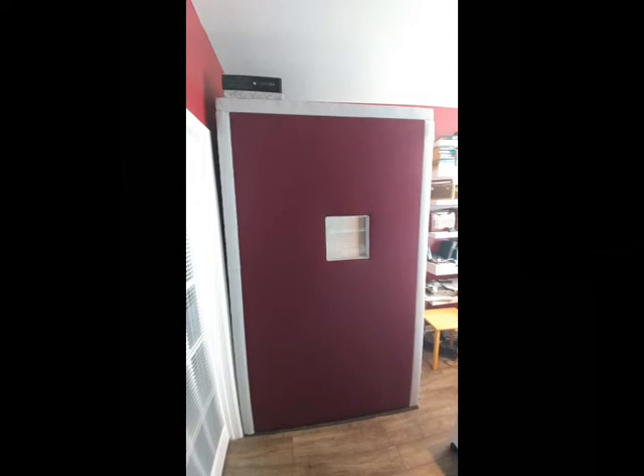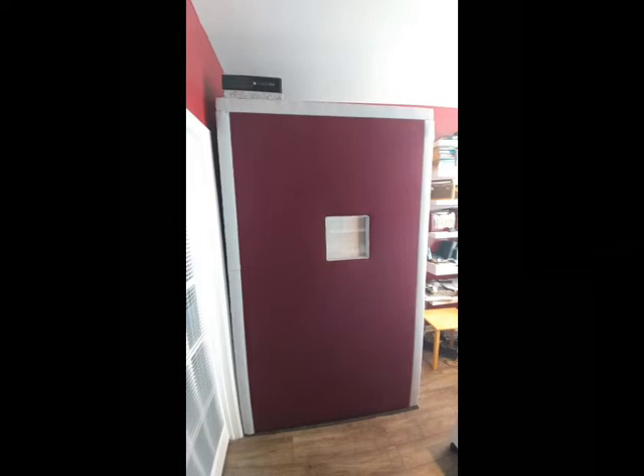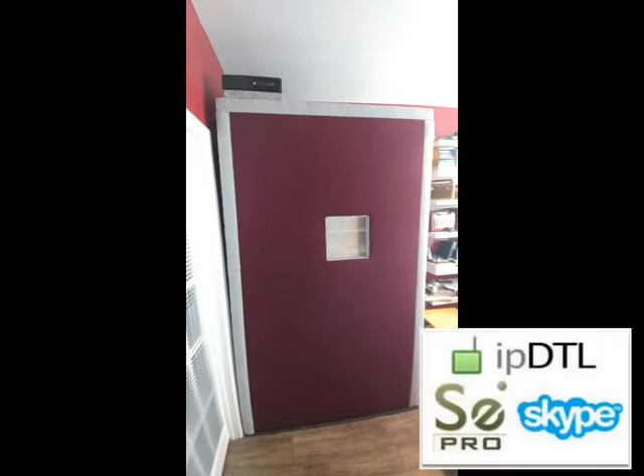My office is burgundy and gray, and my recording booth is burgundy and gray. You can see that I've mounted a booth-dedicated PC up on the top of the booth, sitting on some of that acoustic material, so I don't have any computer fan noise inside the booth. That dedicated PC has a high-speed wired Ethernet connection so I can work remote or do whatever I need to do.